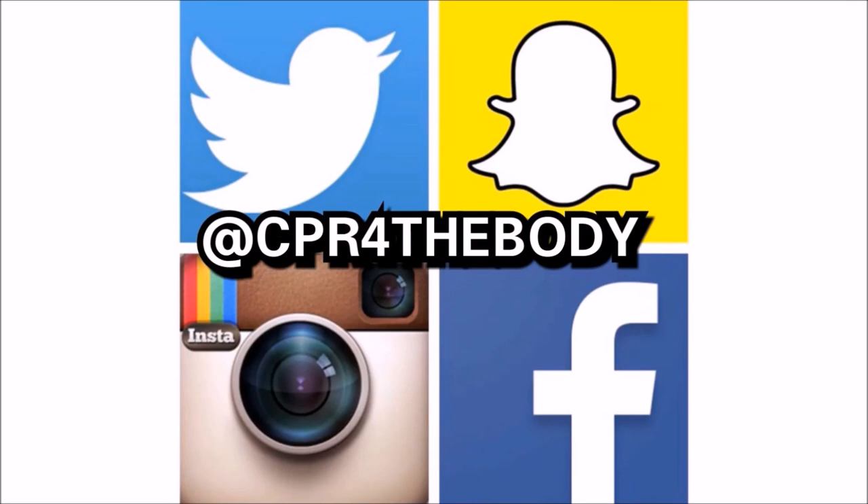If you're looking for me on social media, I'm at CPR For The Body. And before you go, check out these great videos I have lined up.